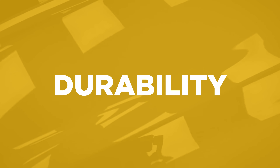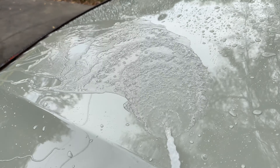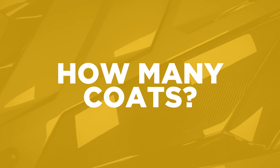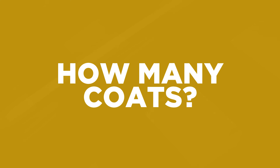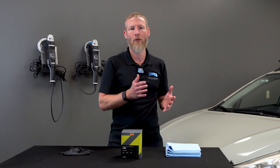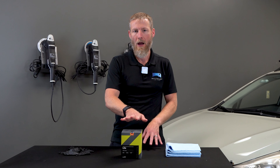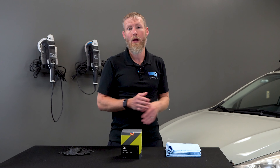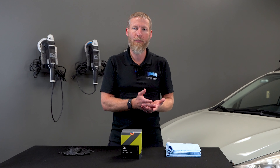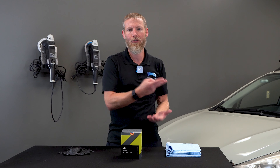As far as durability goes, CarPro claims six months on this coating, but from years of experience it lasts a lot longer than that. If you put one coat on, you'll get at least one year. If you put two coats on, you'll probably get two years or more. C-Quartz Lite is something people buy because they want an economical offering, so generally one coat makes sense to save money on product and time. Of course, if you want two years of durability, put two coats on.